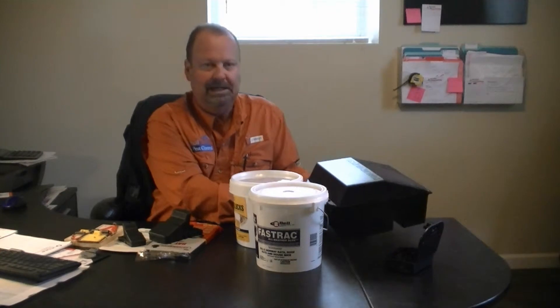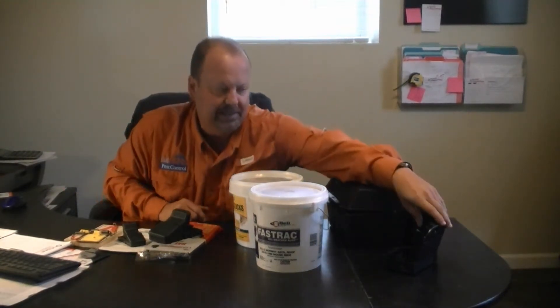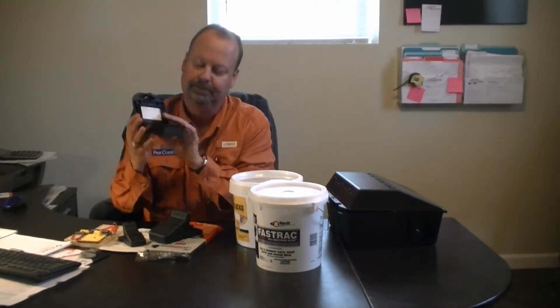For rats, you want to place stations anywhere from 15 to 30 foot intervals. Pay close attention to interior or exterior exits where the rats are probably making their entrance. With mice, use a typically smaller bait station — it still has the rod to put the bait block on — and place these in 10 to 12 foot intervals. Based on the severity of the infestation, the more bait the better.